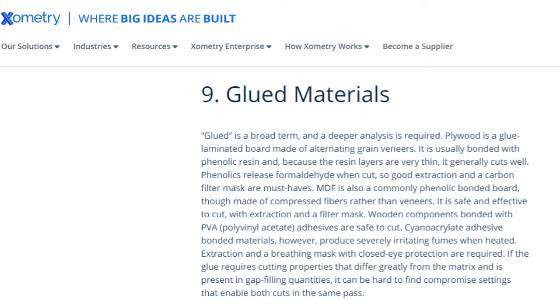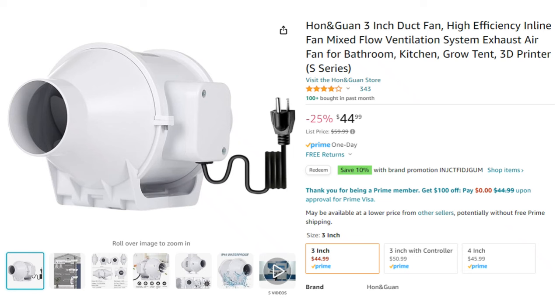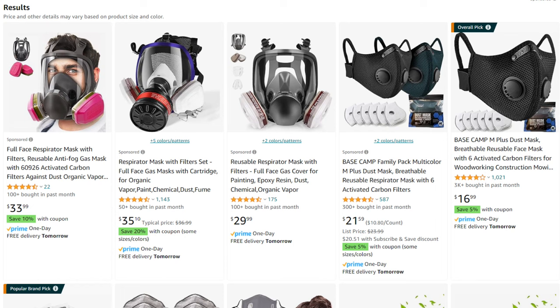Another interesting material you shouldn't laser cut is glued materials like plywood. Plywood is a glue-laminated board made of alternating wood veneers, usually bonded with phenolic resin. Because the resin layers are very thin, it generally cuts well, but phenolics release formaldehyde when cut, so good extraction and a carbon filter mask are must-haves. I have the hose that vents out of the window that came with the machine, and I also added an inline duct fan to help pull out the air even more. But I never thought about wearing a carbon filter mask when laser engraving. After a quick Amazon search, I found gas mask-style respirators — I would have never thought to wear something like that. I would rather just avoid that type of wood altogether.